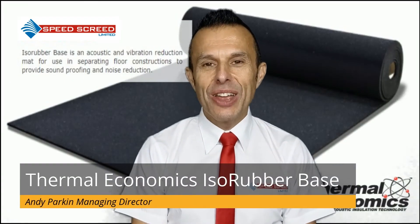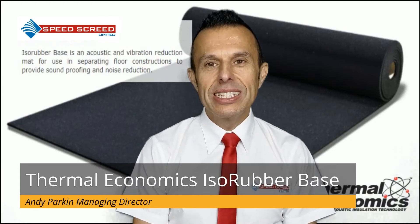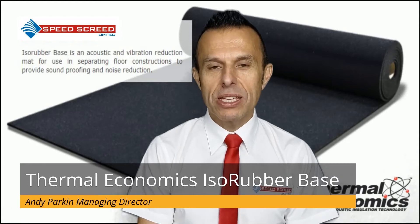I'm Andy Parking, Managing Director of the multi-award winning SpeedScreed. Today I'm here to give you a little more insight into Thermal Economics ISA Rubber Base.